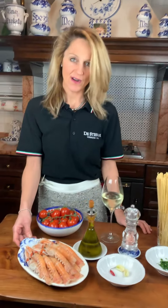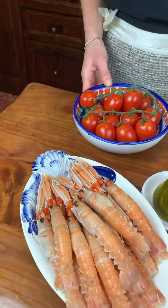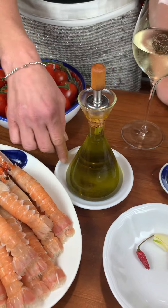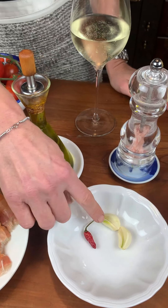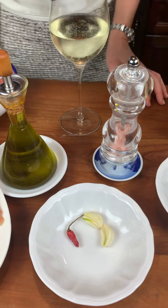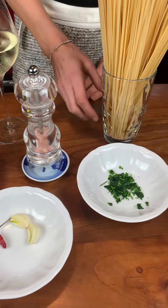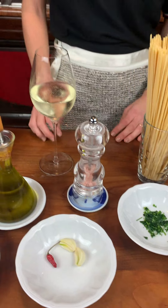So here we have our scampi and then piccadilly tomatoes, extra virgin olive oil, garlic and chili pepper, salt, parsley and linguine. And of course a glass of wine with which we will accompany this dish.